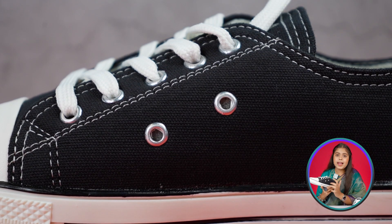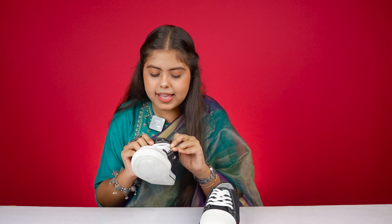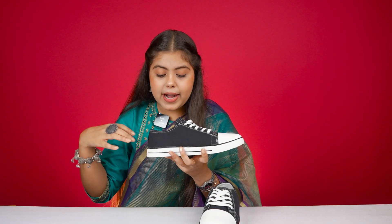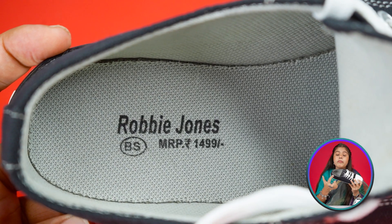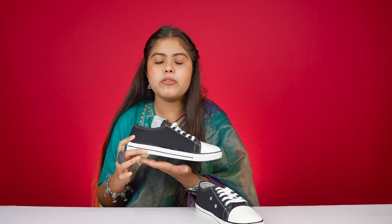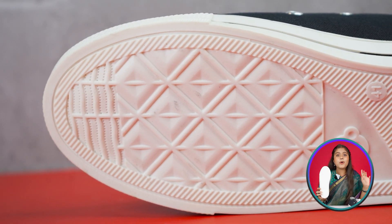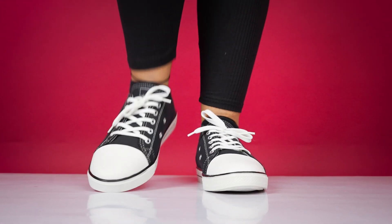On the inner side you get two eyelets for ventilation. The tongue is black color and branded by Robbie Jones. There's decent padding in the tongue. It's a collar cut sneaker. On the inside you'll get decent padding, and on the inner side it's branded by Robbie Jones. The outer sole is white color, and because it's a sneaker you get a flat sole. It's designed in black with a design, and on the back side it's written 'Star'. The outer side follows the whole design inspired by Converse with added detail.